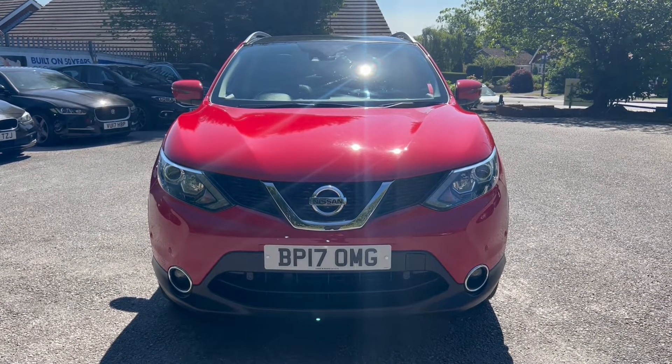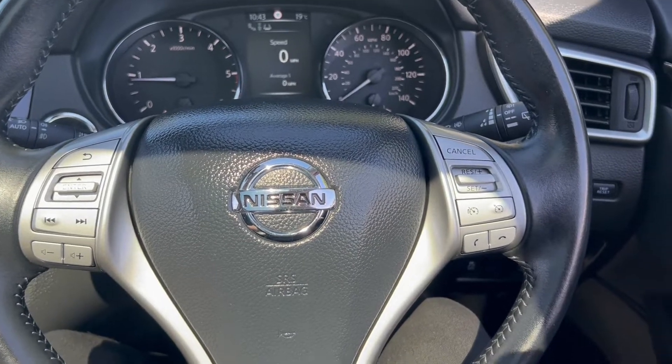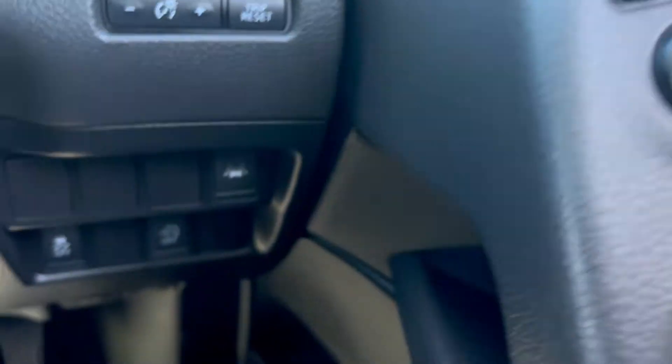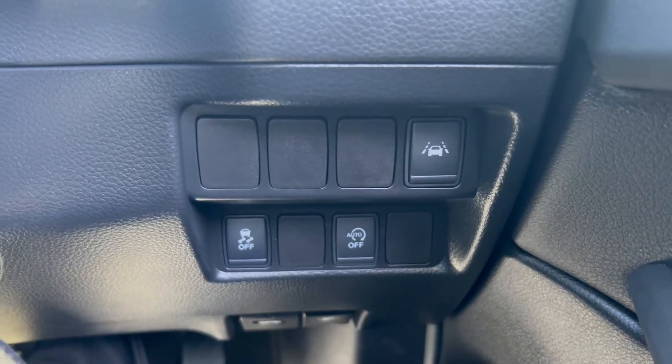In the second part of the video we'll look into the interior. On the right hand side you'll find the electric switches for the front and rear windows, and up here is the electric mirror switch. Down to the right you'll find buttons for lane assist, traction control, and auto stop-start.